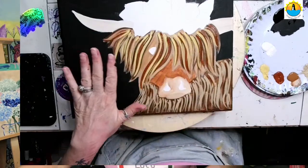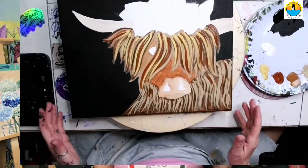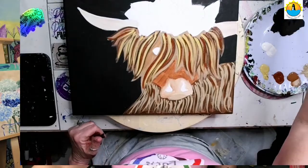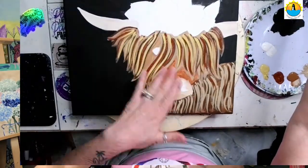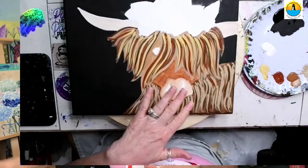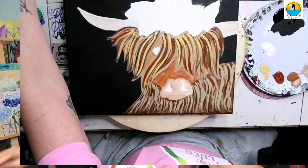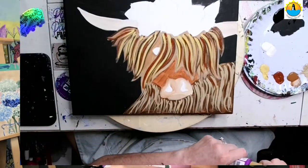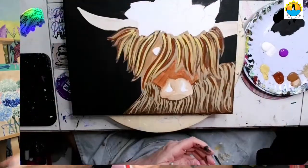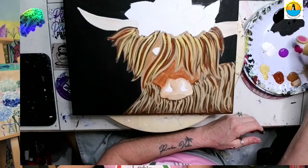Once we have most of the line work and most of the hair in, we want to let our browns dry. So we're going to go into our flowers. We have more work to do with the cow, but while this part is drying we're going to move on. I'll put out a little bit of purple and a little bit of fuchsia. You can do your flowers whatever color you want — blue flowers, yellow flowers, it is totally up to you.